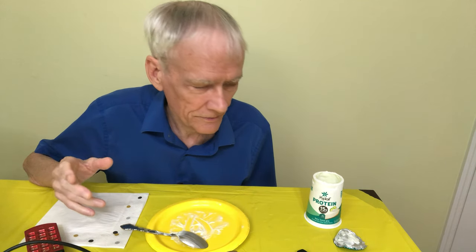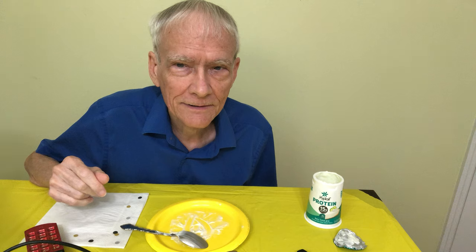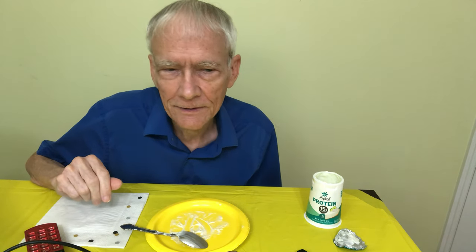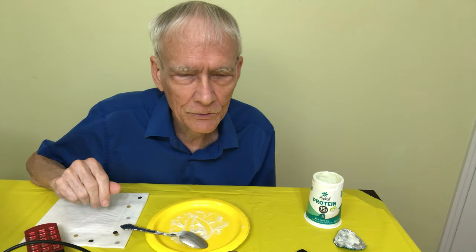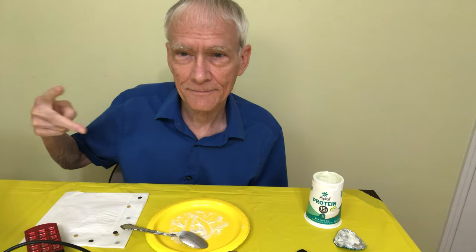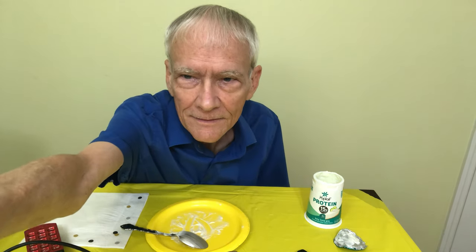I do like this yogurt, and this is the key lime pie version. Hope you have a very good week. Stay cool. And peace out. Thank you.